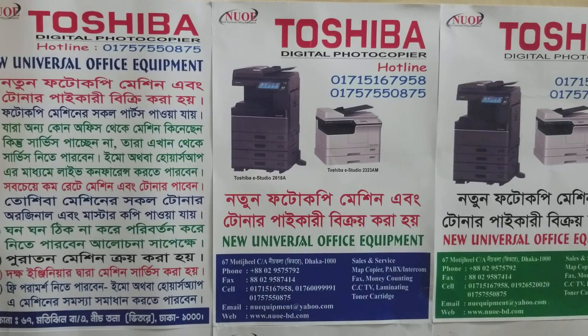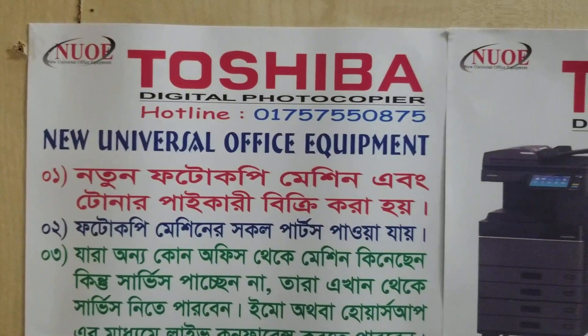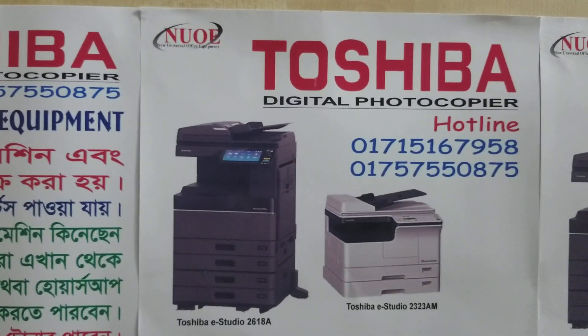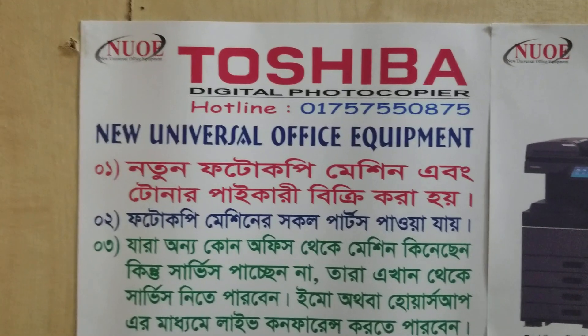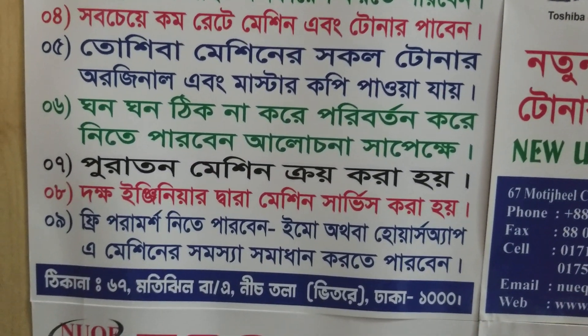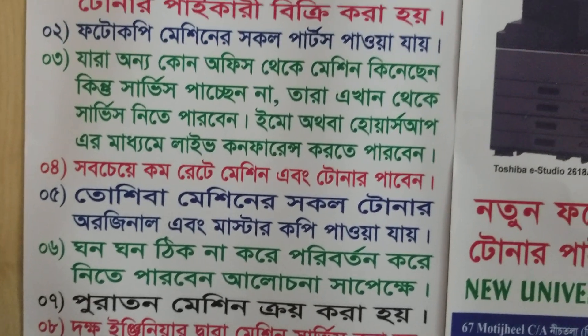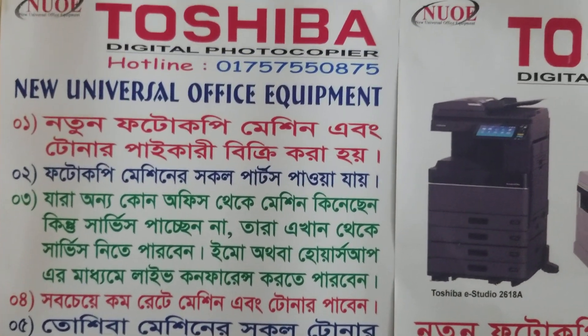Assalamualaikum. Hello, new universal office equipment. Hello, mobile number. Okay, another channel.